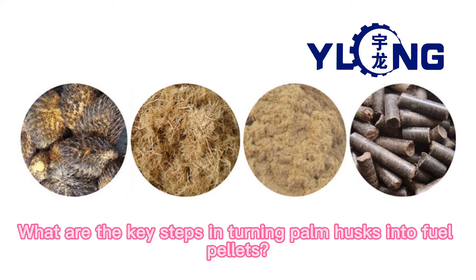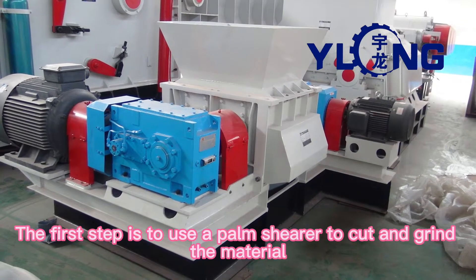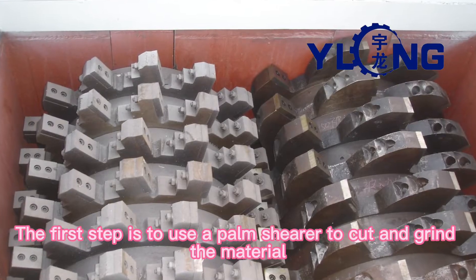What are the key steps in turning palm husks into fuel pellets? The first step is to use a palm shearer to cut and grind the material.